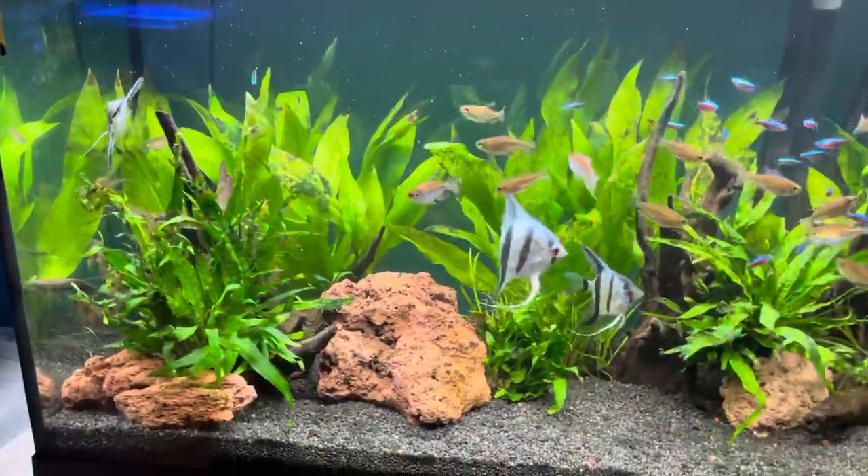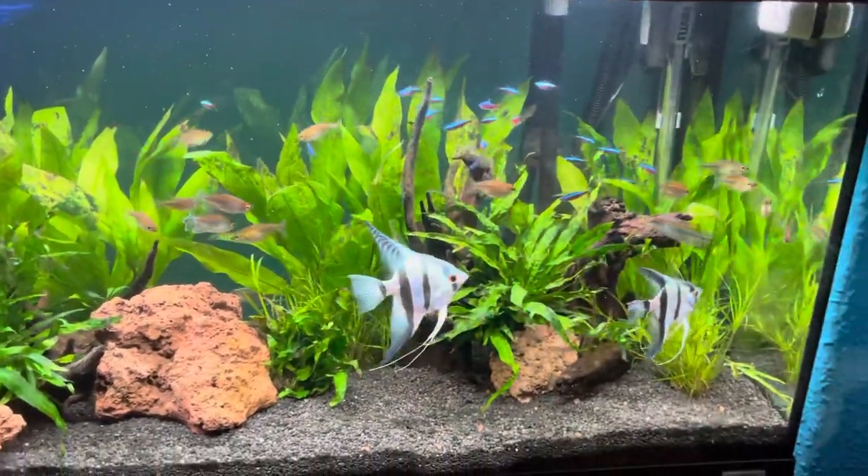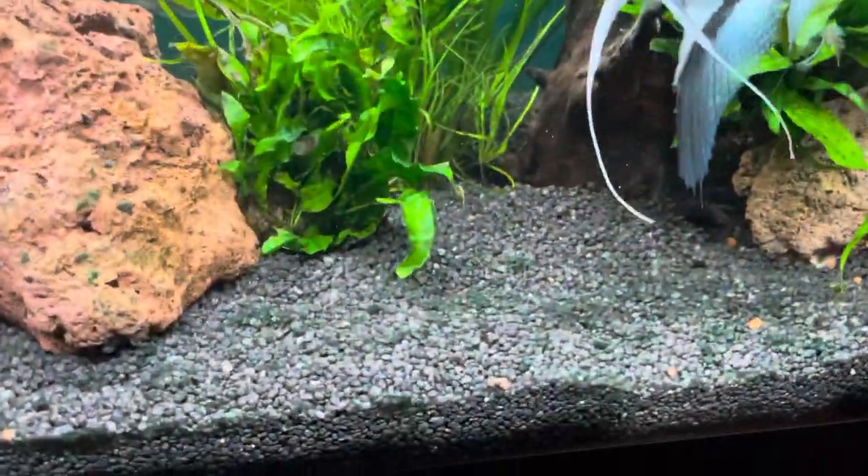That's just an update on the Roma 125 to show you how it's getting on. I'm going to add three more angels and also a type of cory.